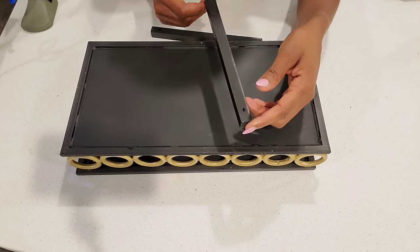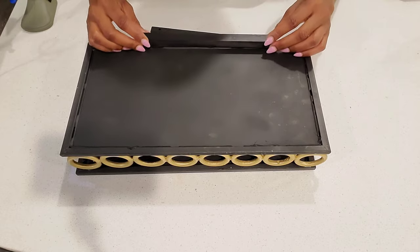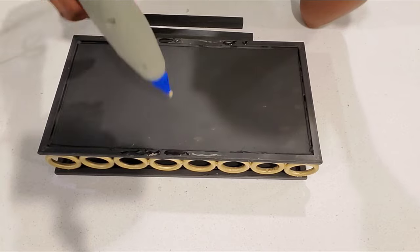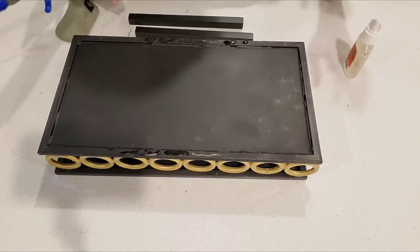For the legs of this tray I used wood dowels that I spray painted black, and then I glued them to the bottom of the tray using some hot glue and some Gorilla Glue.